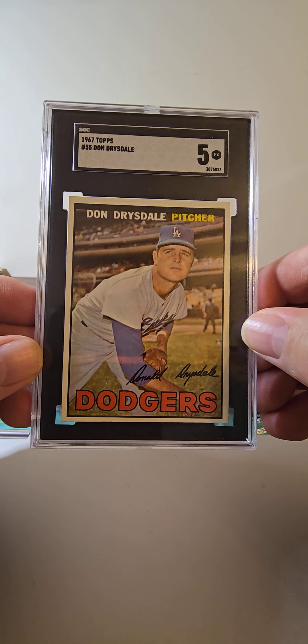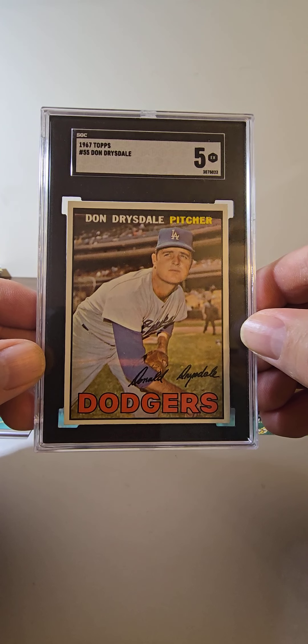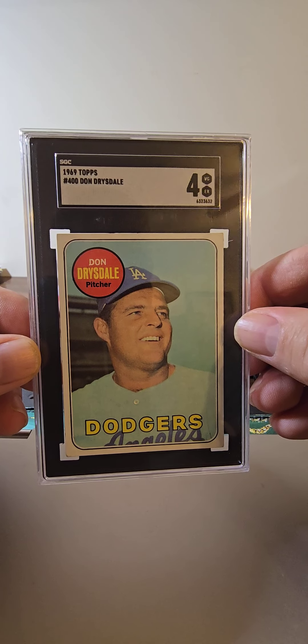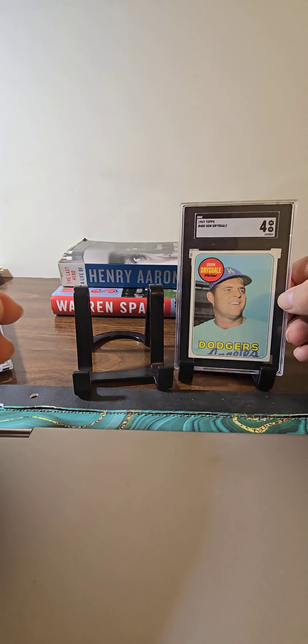I like this card a lot — just about the pose, just a nice card, real happy to add that. And then lastly I have his 69, his last card, in an SGC 4. The last card of Drysdale — great pitcher, tough guy.